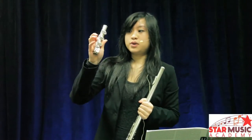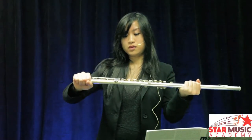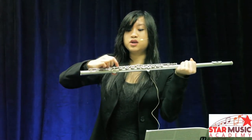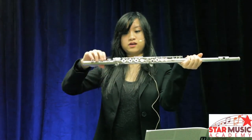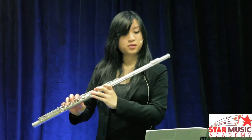Grab your tail piece and put it onto the end of your flute. Make sure that this silver ball here — there are two silver balls — and they should be in alignment to the middle of the key right there. So now that we've got our flute assembled, we're ready to play.